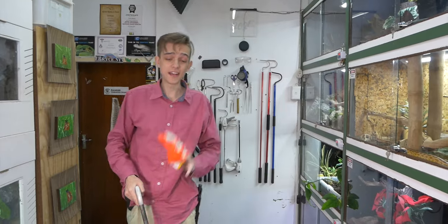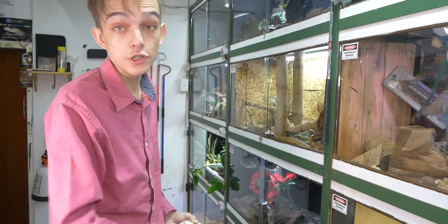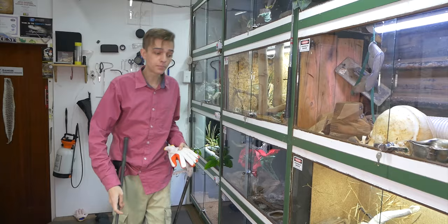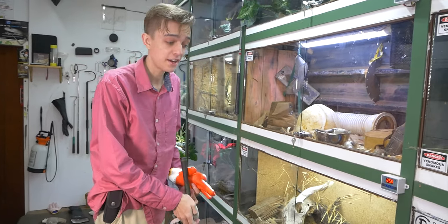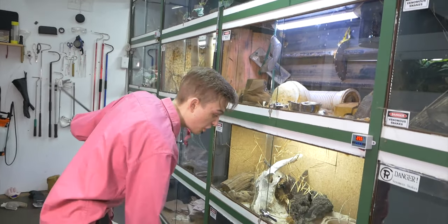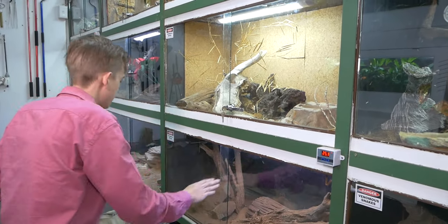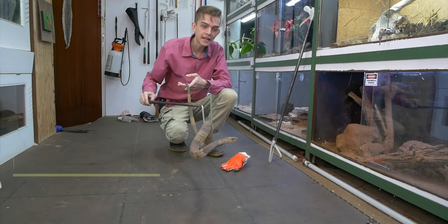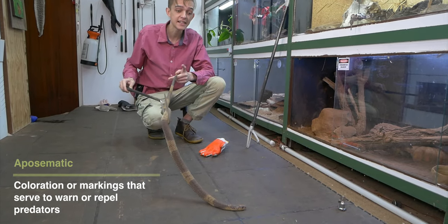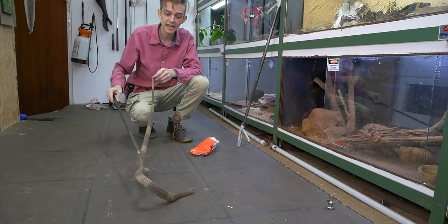Let's move on to some cobras. The next test will be these construction gloves that are rubberized on both sides against a snouted cobra. I'm actually going to take her out of the enclosure. Here's the snouted cobra with nice aposematic banding, which kind of means it's there to show, hey, I'm a little bit more dangerous than other snakes.